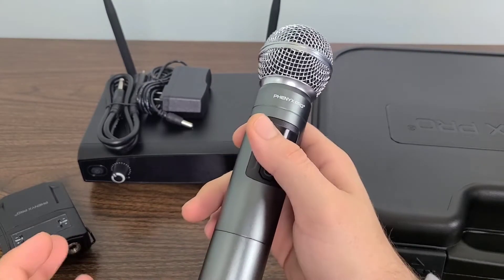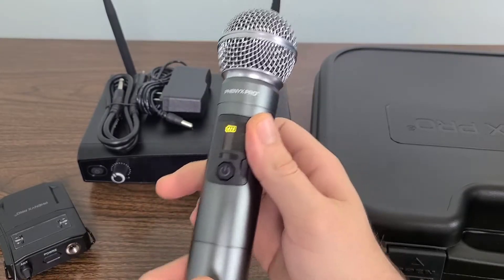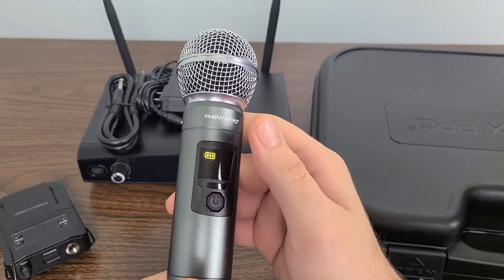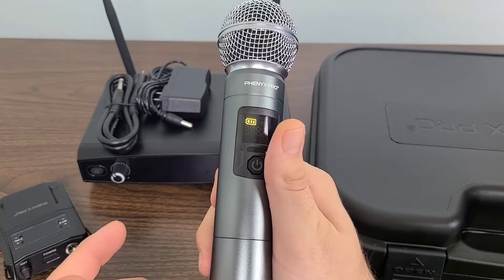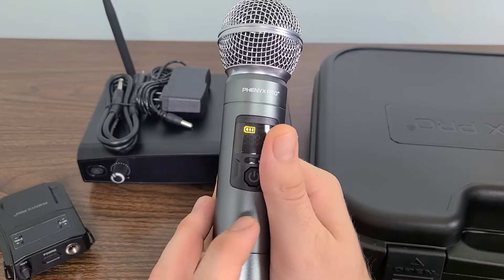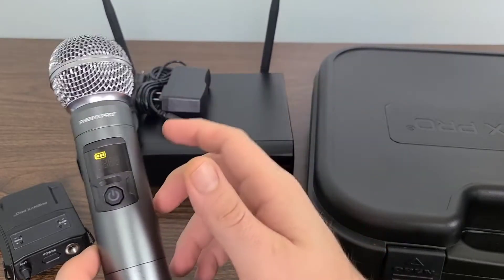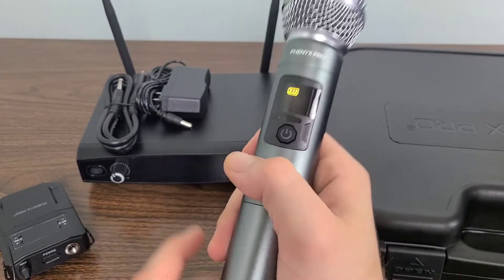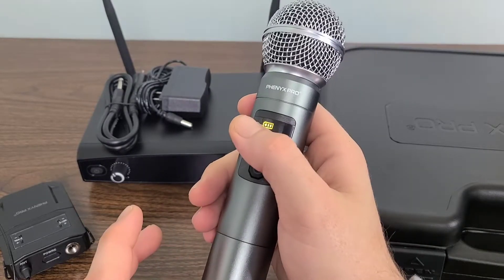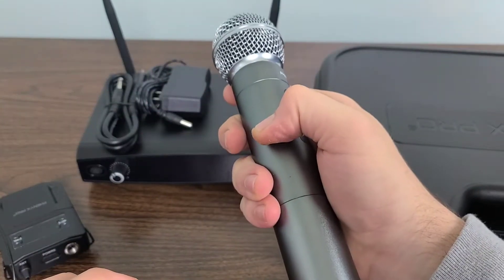Hopefully you guys found it humorous, just joking around. I will leave links to this product down in the description below. Big shout out to Phoenix Pro — they actually sent me this product, I forgot to mention that at the beginning. Let's jump over to Amazon where I'll go a little bit further in depth into the Phoenix Pro wireless microphone system with the UHF design and 30 different adjustable frequency sets.